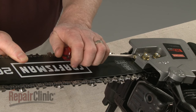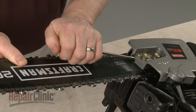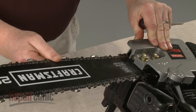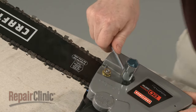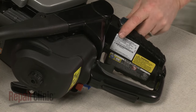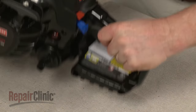With the cover in place, hand tighten the nuts. Now lift the bar and rotate the adjustment screw clockwise until there is no slack in the chain.